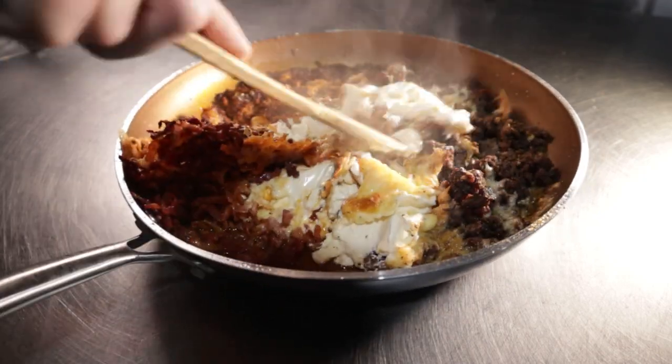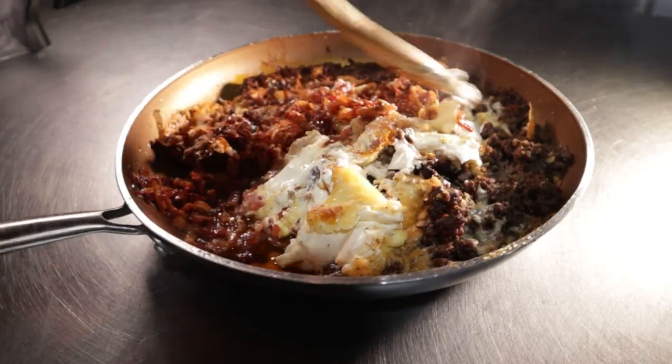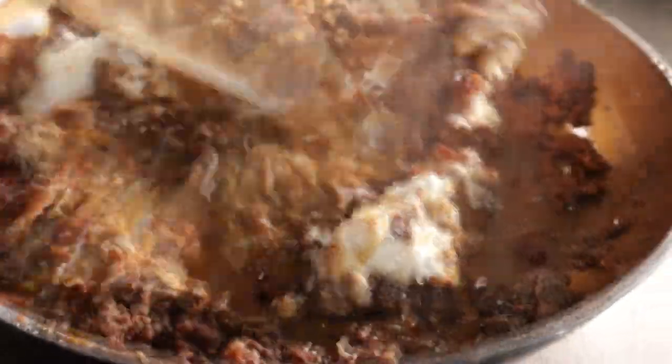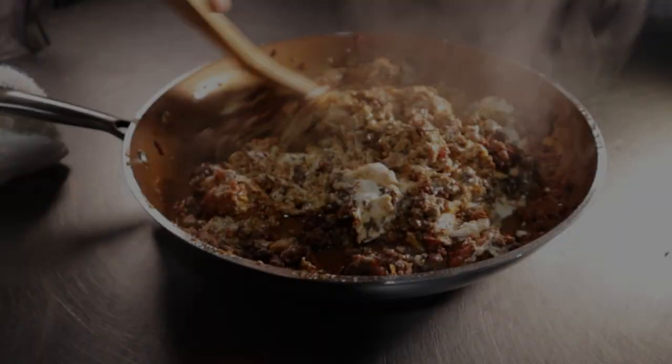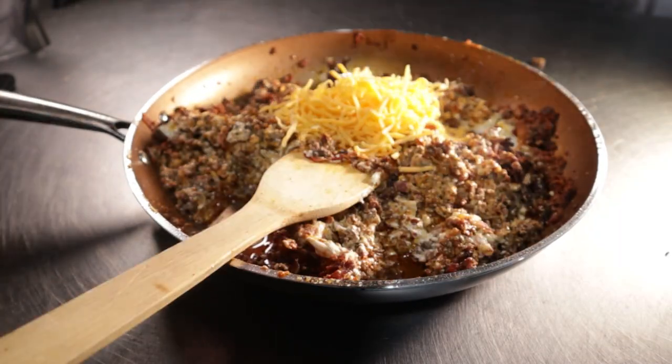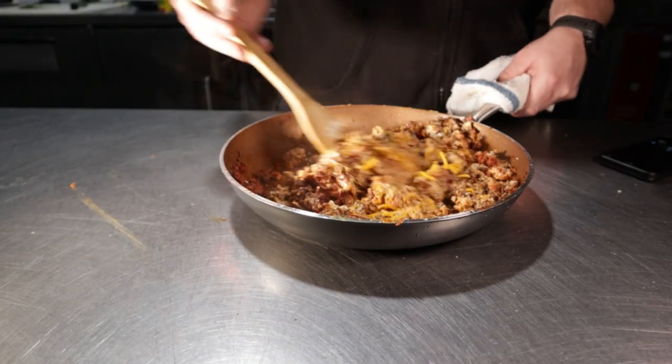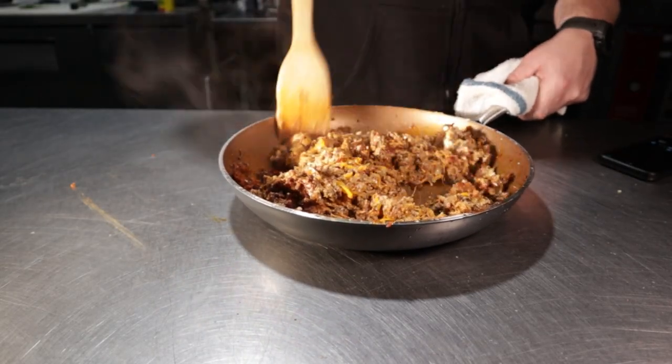Grab a utensil and mix the whole thing up. I'm not sure why, but this really is the most satisfying part and I could do it all day. I had just a touch of cheddar at the end for cheese-pull purposes. If you don't want to add more cheese to the already one pound of cheese here, I don't blame you one bit.